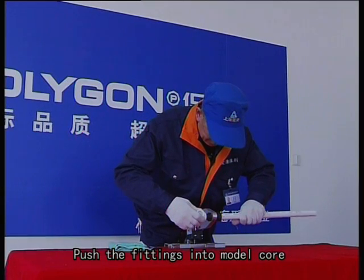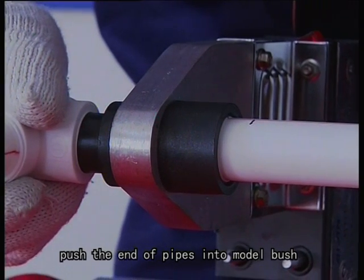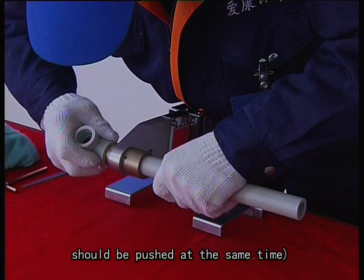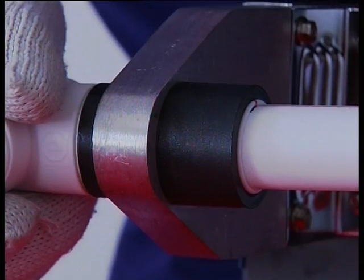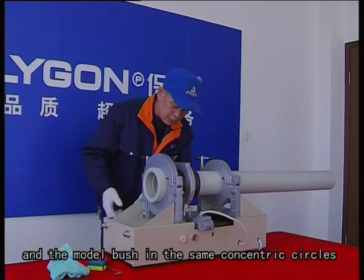Push the fittings into the model core to nearly 50% depth. Push the end of pipes into the model bush — pure PPR pipes and fittings should be pushed at the same time, then pushed to the required depth and welded quickly. Ensure the pipes, fittings, and model bush are in the same concentric circles.